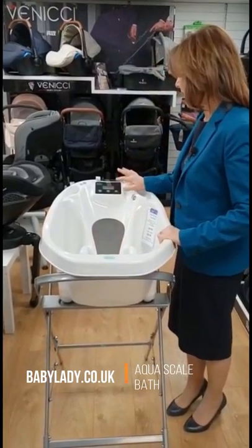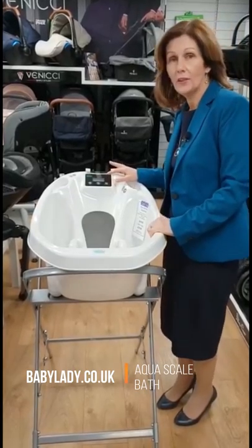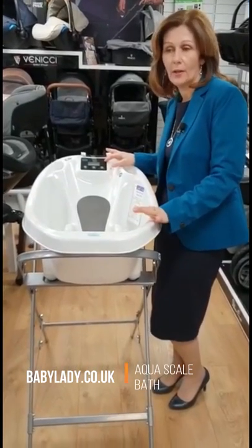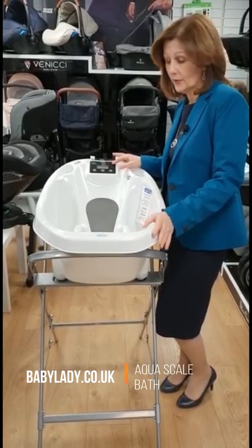One of the best things about it is it has an interactive panel here which will check the temperature of your bath water. Particularly for new parents it's quite worrying — is your bath water too hot? Are you going to hurt your baby? This will tell you the optimum temperature and if you've got it right.